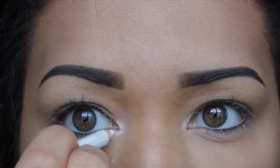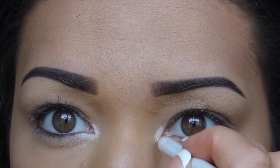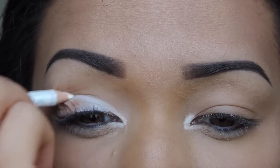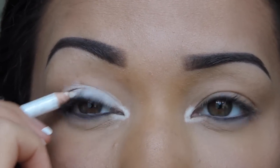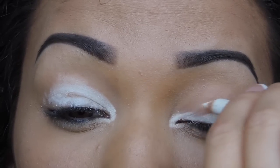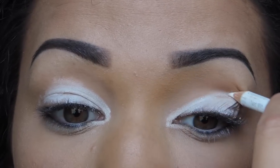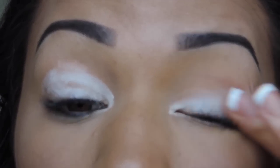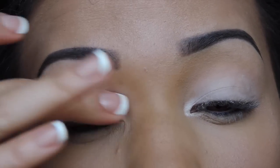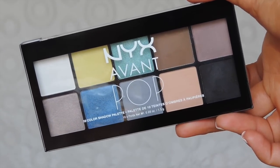I forgot to get a product shot of this, but I'm taking the Rimmel Soft Eye Kohl liner in White, applying that to the inner corner, on my lid, and into the crease, and blending it out with my finger.